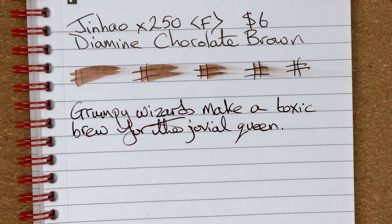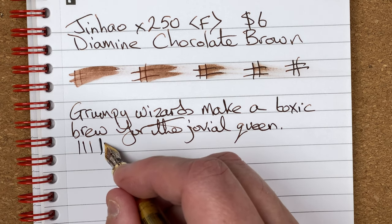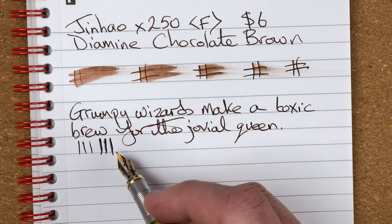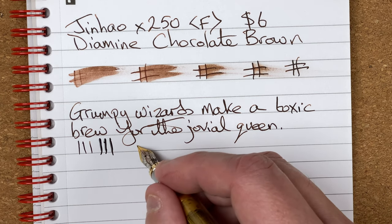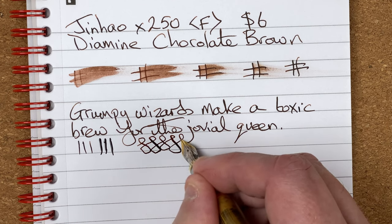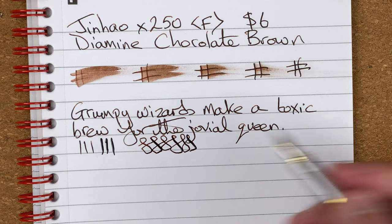That's surprisingly nice. One of the things I'm noticing, especially with Jinhao but also some of my other Chinese pens, is the quality of the nibs seems to be improving. Certainly now — the memory is fallible — but a couple of years ago I'm sure all the fines and extra fines I got felt really rough and scratchy. This one doesn't, and most of the pens I'm getting nowadays with fines and extra fines don't feel very scratchy either.